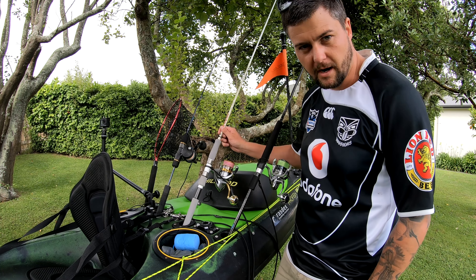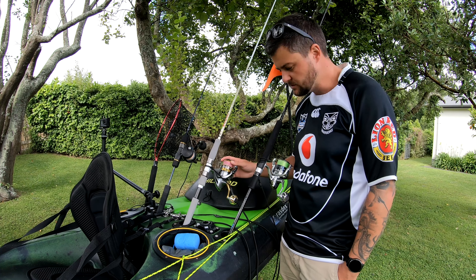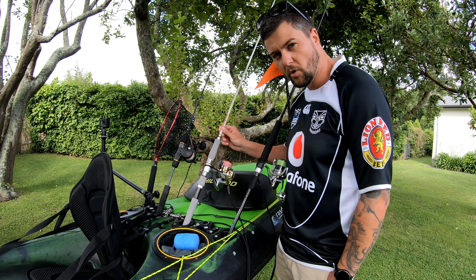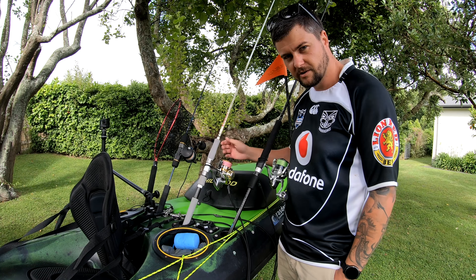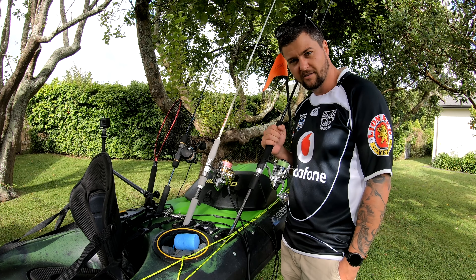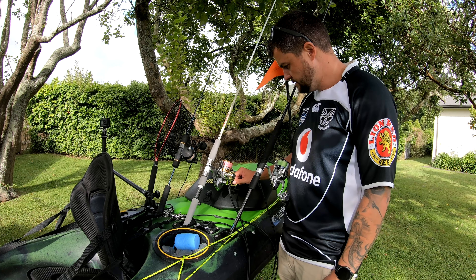My backup softbait rod is a pretty cheap setup — the Shimano Sedona reel with 15lb braid and 20lb leader, also with an upgraded knob. It's paired with the Abu Garcia Veritas 4.0, a very cheap rod. I've heard a lot of people rave about it but I'm not a huge fan after using my Ocean Angler Mega Wave Pro — in my opinion nothing else comes close. But it's good to have on the water. I'll often have a small softbait on this one and a big one on the main rod so I don't have to keep switching softbaits and jig heads around.